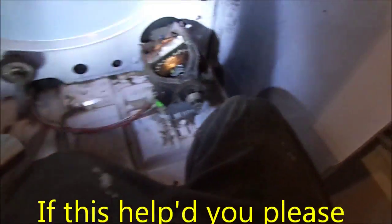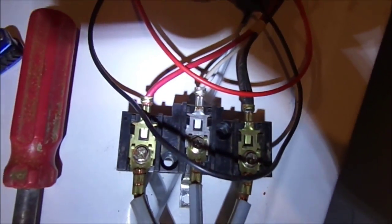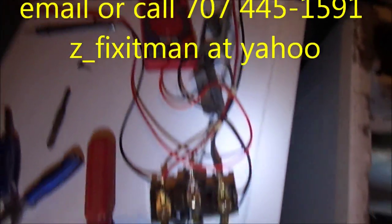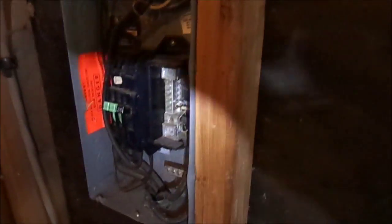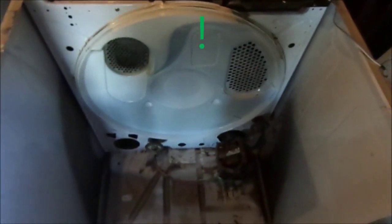And so that's your tip for today. If this helped you, please send me a donation — Bill's Recycling Enterprises, P.O. Box 7021, Eureka, California 95502. If you need any help, you can contact me at 707-445-1591, Pacific Time 9 to 6. Thanks for watching.